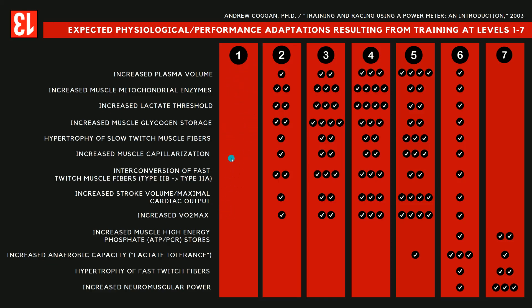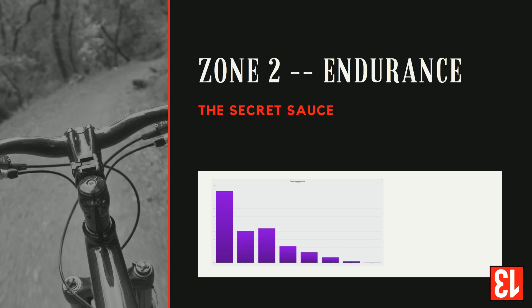So I want to make the case to him that we want to take his Zone 1 time — all this time he's spending in Zone 1 — and push it over to Zone 2. We want to strategically place time in zones 3, 4, 5, and 6. One of the ways we can dramatically increase his fitness is simply by moving all of that time from Zone 1 into Zone 2. At the end of 180 days, if we can get him looking much more like this, then he will have spent much more productive time on the bike.